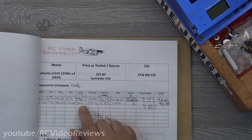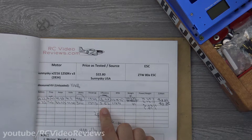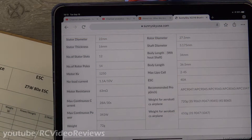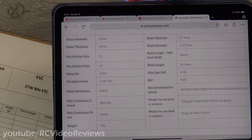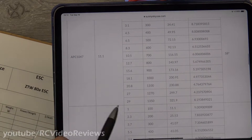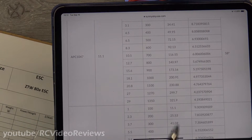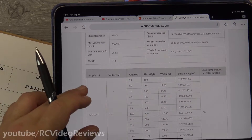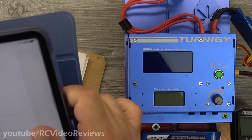I have the worksheet from the 2216 1250 V3 right here. That thing peaked at 488 watts — it was a beast. 3.94 on efficiency, 3.52 on the 9.6 prop, and the price per watt was 4 cents and 5 cents respectively. Before we run our test, let's look at the specs on this motor. It weighs 72 grams, diameter 28 millimeters, body length 36.5mm. It's 1250 KV, 14 poles. They claim it will hit 321 watts with a 1047 slow fly on a 3S, with 1350 grams of thrust at 29 amps. Max continuous is 28 amps, so I'm looking for around 28 amps and expecting about 320 watts.